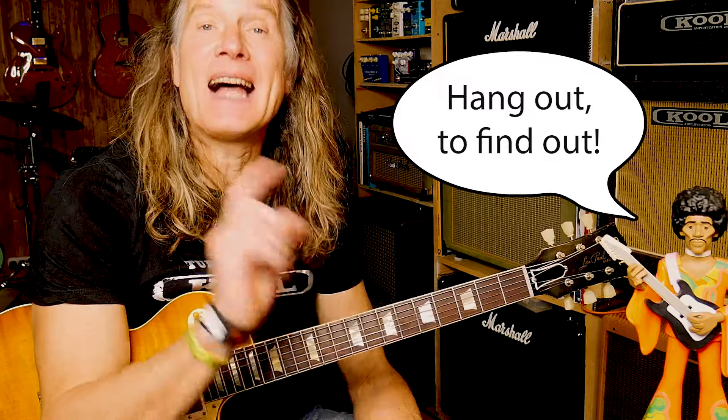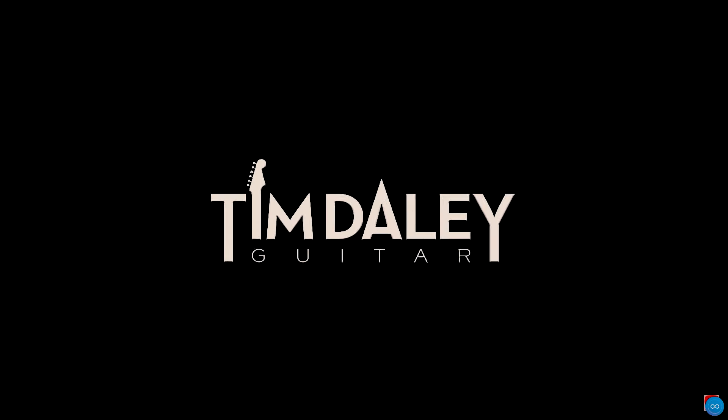So you want to learn the five typical mistakes that intermediate blues guitarists make? Well hang out to find out. I guarantee if you get on top of these typical mistakes it will really make a big difference to your blues playing, so let's get on with it.